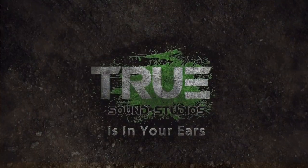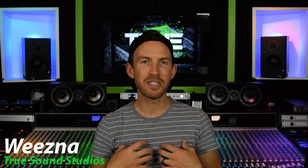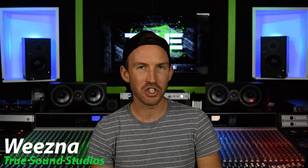Today we're going to talk about gain staging and I'm going to show you guys how to get a great signal from your microphone all the way into your DAW. Hey guys, what is up — I'm Weezna, and as always we're here at my studio True Sound Studios. Today we get to talk about a topic that I feel is really important, especially to the producers, artists, and musicians who are recording in their bedrooms.